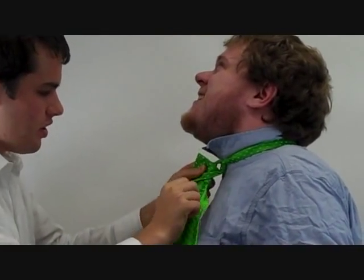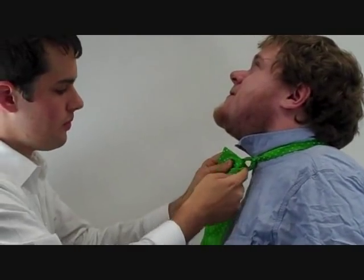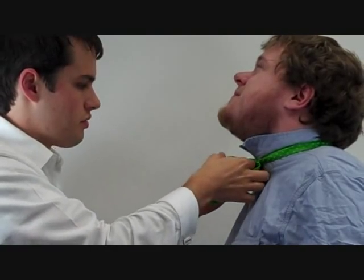At this point, you're going to thread the long end through this little hole. Take the very top and poke it through with your finger.